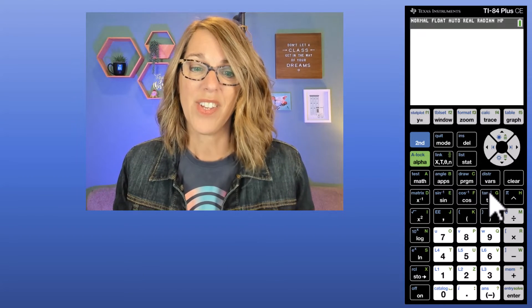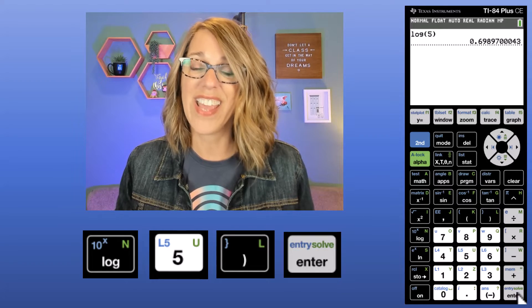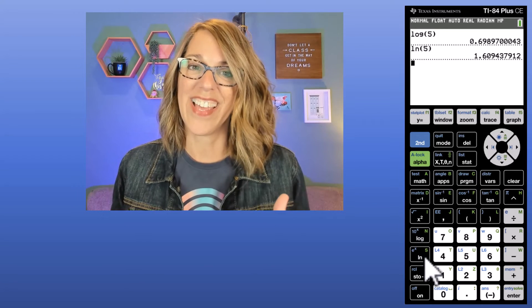There are some other operations you'd find on a scientific calculator. You've got your trig functions here in the middle of the keypad, and you also have logarithms along the left-hand side. If I wanted to do a logarithm, I could type log and then say log of 5, then Enter. I could also do the natural log. You'll notice it doesn't have a log of a different base — log is our common logarithm, which is base 10, and ln is our natural logarithm, which is base e.